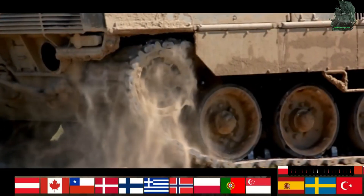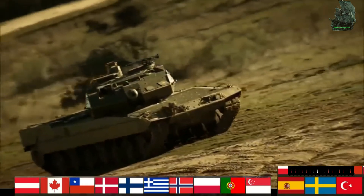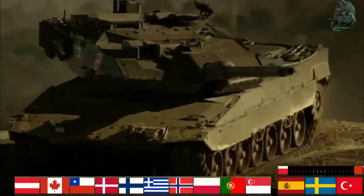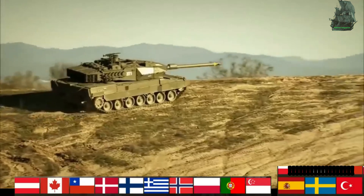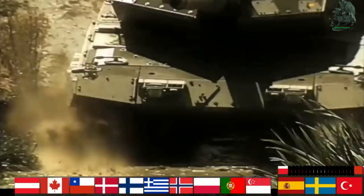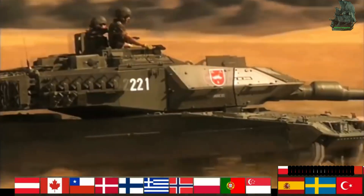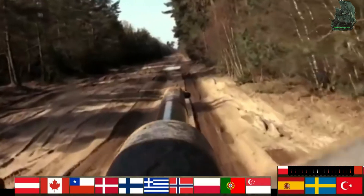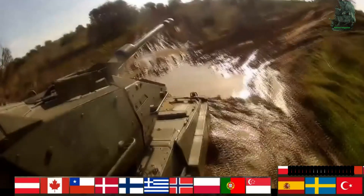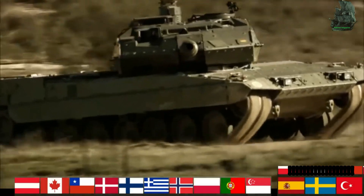Operators include: Austria (114 tanks), Canada (100), Chile (132), Czech Republic (15), Denmark (57), Finland (124), Germany (312), Greece (353), Hungary (56), Indonesia (143), Norway (144), Poland (249), Portugal (39), Qatar (62), Singapore (96), Slovakia (15), Spain (327), Sweden (160), Switzerland (380), and Turkey (354).